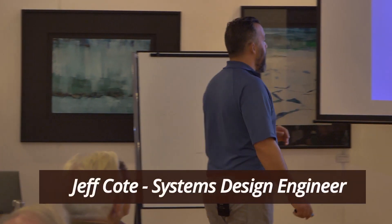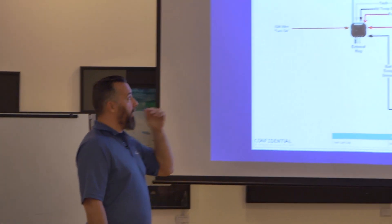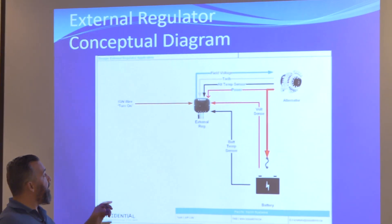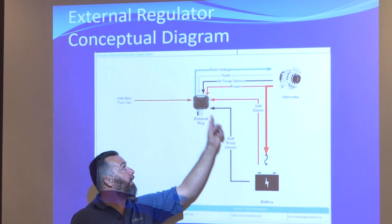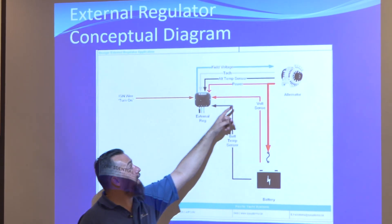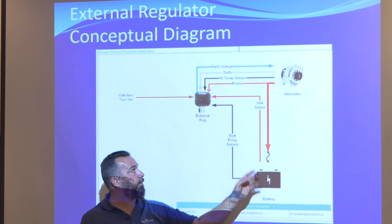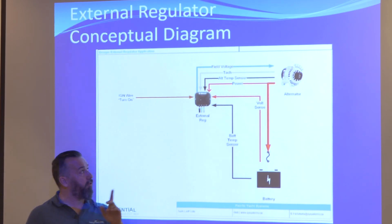We're going to briefly talk about external regulators. This one is a little scary because there's a lot of magic in an external regulator. Ultimately, the first thing you need for this thing to work is power, and the power is going to come generally from the back of the alternator — not the battery. There are good reasons for that.